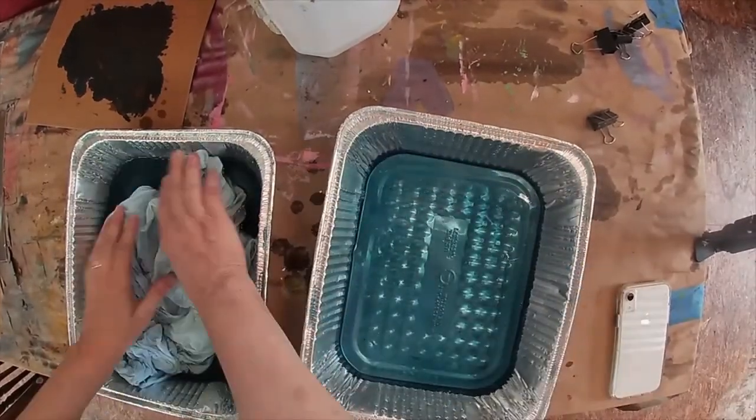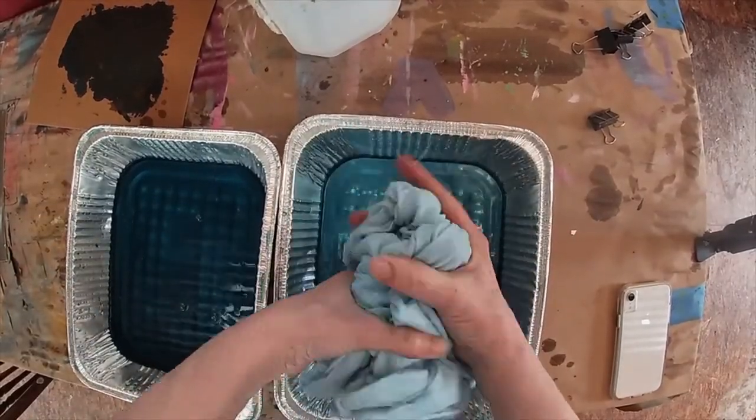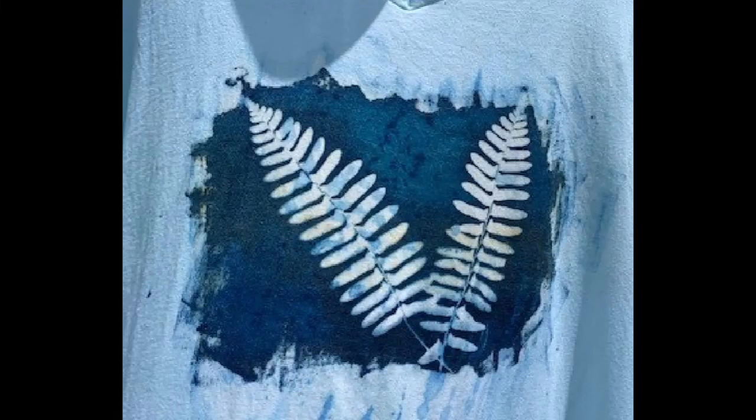So we'll just make it a light blue t-shirt. Does it work on fabric? Absolutely. Did it work the way I intended? Not so much.